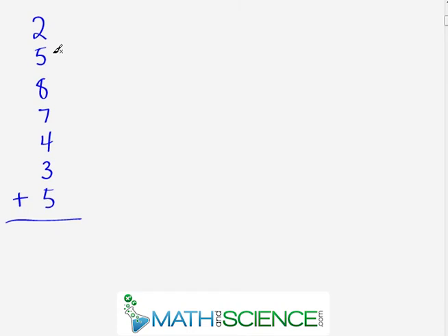Now here's the problem we opened the section with: two plus five plus eight plus seven plus four plus three plus five. Pause and try to find the answer. Looking at this, we have a bunch of complements: two and eight are complements — that's ten. Seven and three are complements — that's another ten. Five and five are complements — that's another ten. That covers all numbers except the four, so we have ten, twenty, thirty, and four is the only thing left. The answer is thirty-four — notice how much faster that is than adding down the list step by step.